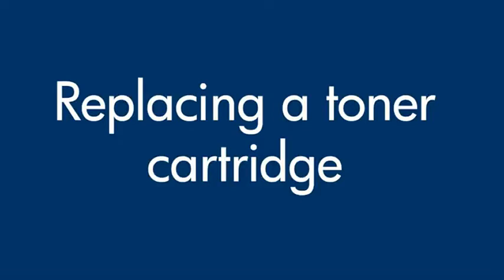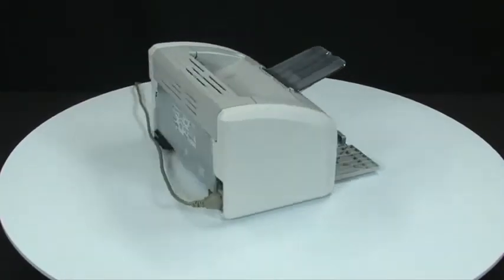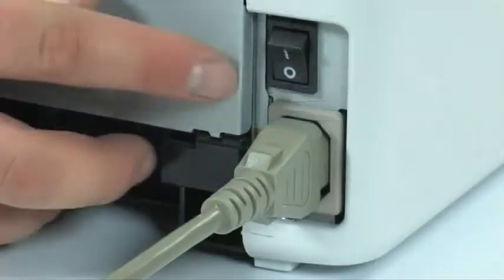This video explains how to replace a toner cartridge in your LaserJet printer. First, let's go to the back of the printer. Turn the printer on using the power switch located above the power cord.